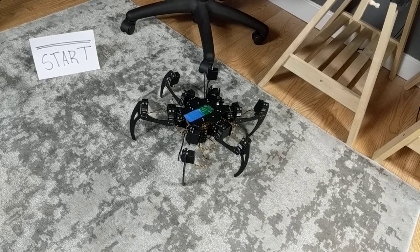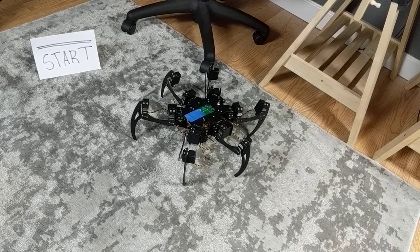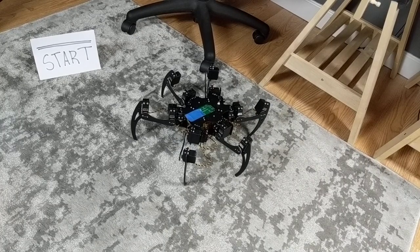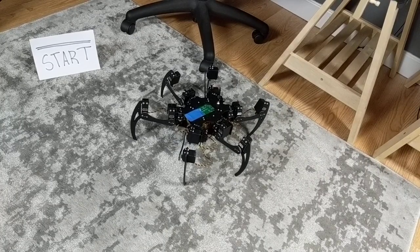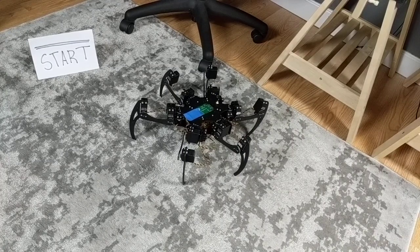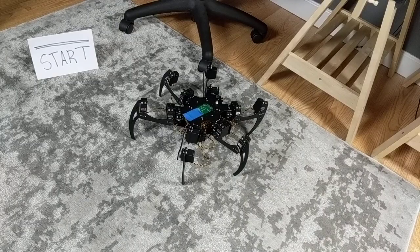This video is a test of the robot's speed. You'll notice a blue piece of tape on the robot that's not normally there — it's just allowing the camera to track it for these tests. Right now the robot is at the fastest speed available and we'll try several different gates to see how fast the robot is.